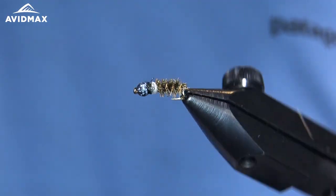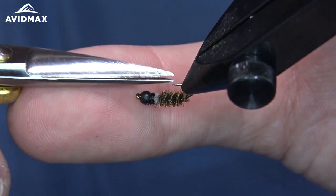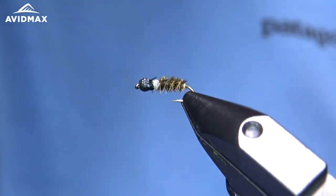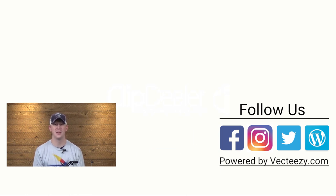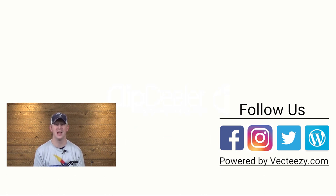That is a completed modeled tungsten bead cased caddis. If you enjoyed the video today, make sure to give us a thumbs up and share it with your friends. If you have any suggestions on what you'd like to see us tie in the future, please drop us a comment below. For more fly fishing and outdoor related videos, be sure to subscribe to the Avidmax YouTube channel. Thanks for watching and we'll see you out there.